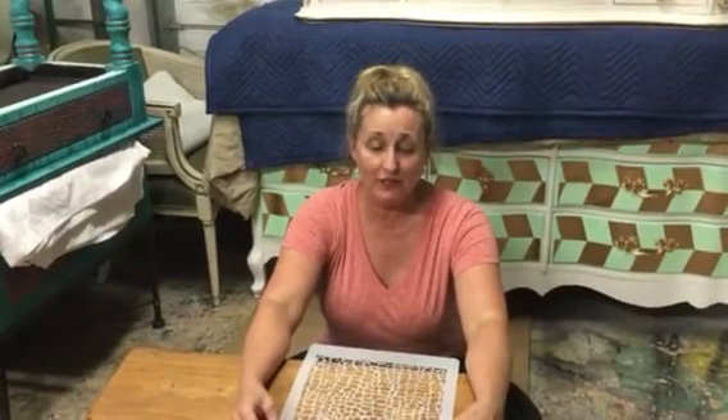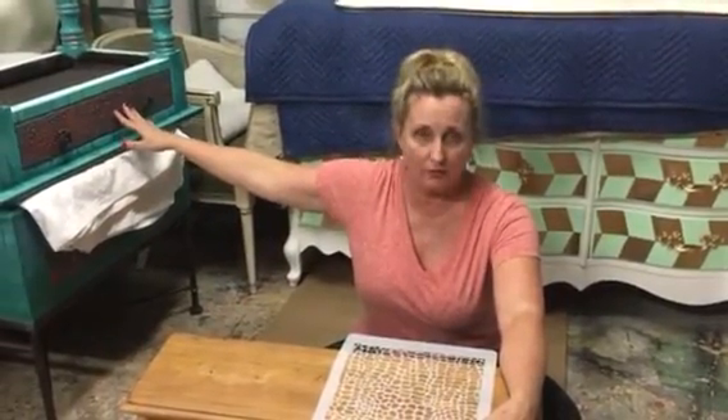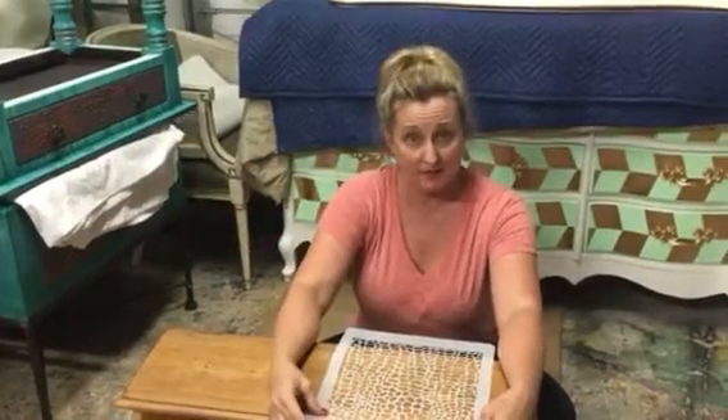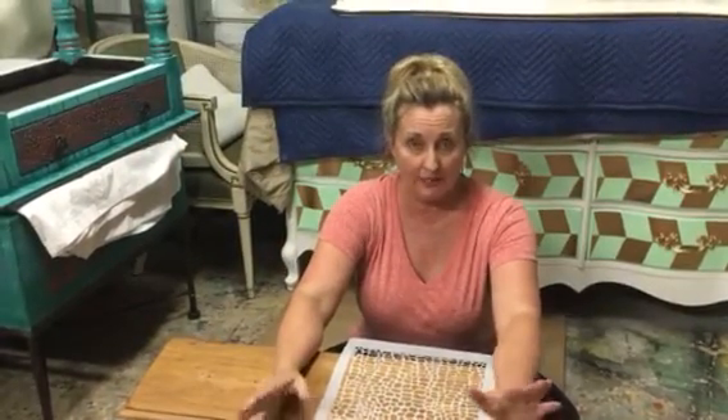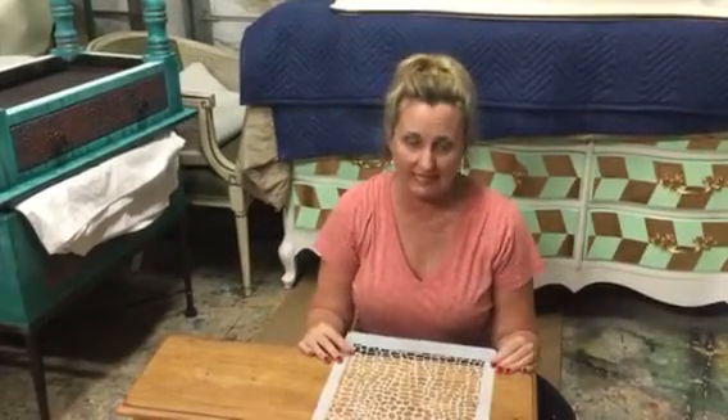Hi everybody, it's Tracy from Tracy's Fancy. I'm just going to do a quick tutorial on a raised stencil technique. I realize this is not a new technique, but it was new to me — it was the first time I'd ever done it. I did this raised gaiter stencil pattern on this drawer front, and I had a lot of people ask about it, so I thought I would do a quick video to show you how easy it is.